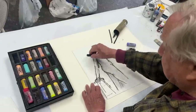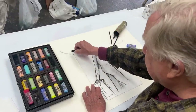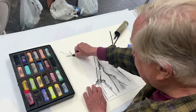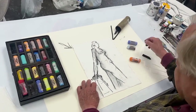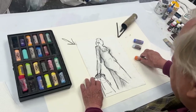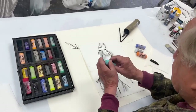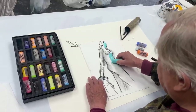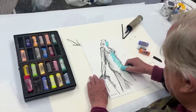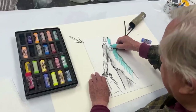The first thing you always determine is where's the light coming from? I'm going to draw a little arrow here to remind me where the light is — that's the first thing. So if the light's coming across here, let's put some shadow in here. I'm going to use a big jumbo pastel on the shadow side. There's no light coming across the back area here.